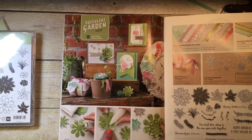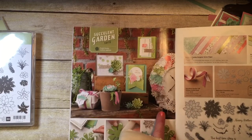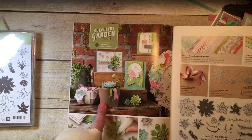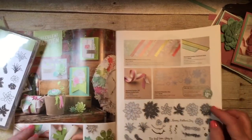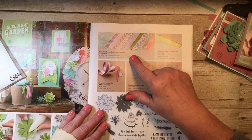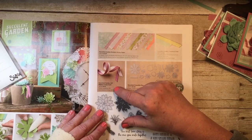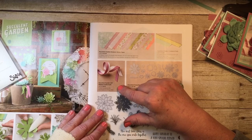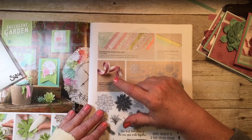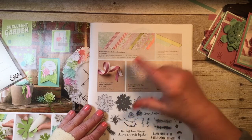You can do a little stamping on the edges as they've done here. Look at the cute little clock they decorated — there are so many different things you can do. There is also coordinating designer series paper, the Succulent Garden DSP, and some really gorgeous Succulent Garden ribbon. There's a combo pack that includes two rolls, each with five yards — the Sweet Sugar Plum and the Whisper White.